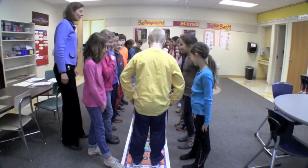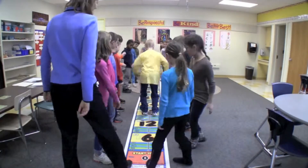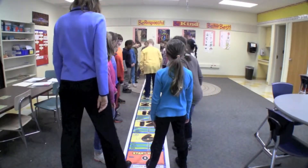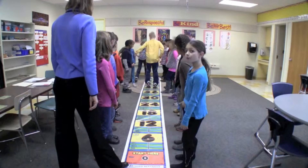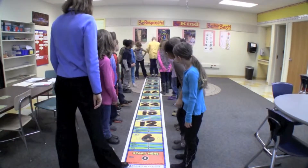Ready, set, go. 6, 12, 18, 24, 30, 36, 42, 48, 54, 60.